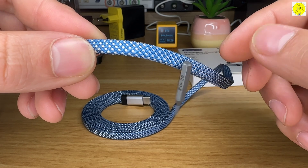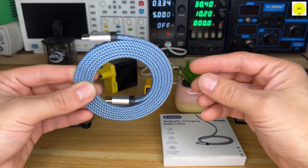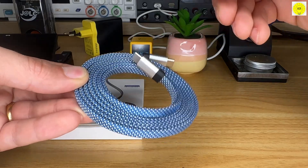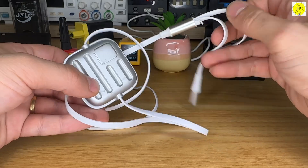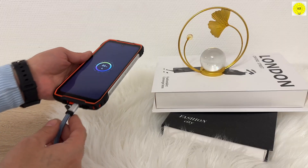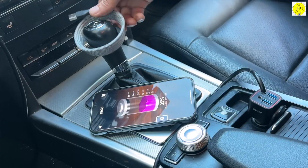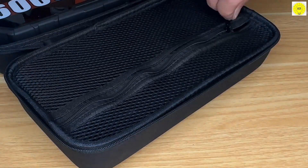What truly sets Magtame apart is its embedded magnetic system. Tiny precision magnets line the cable, allowing it to self-wrap neatly within seconds after each use. No more knots. No more wasted time. Just a clean, organized workspace, whether you're charging at home, in the car, or on the move. It's the simplest way to stay tidy in a connected world.